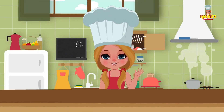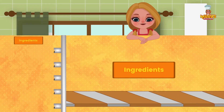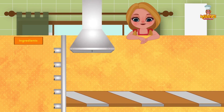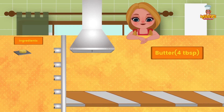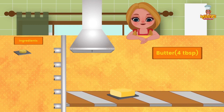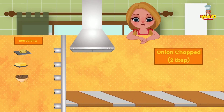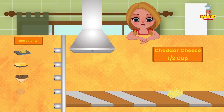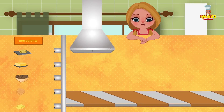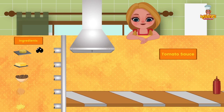Hi friends! Today we have an exciting recipe for you: enchiladas. Ingredients: 2 tortillas; 4 tablespoons butter; 1.5 cups cooked beans; 2 tablespoons chopped onion; 1.5 cups grated cheddar cheese; 3-4 sliced ripe olives; and tomato sauce.